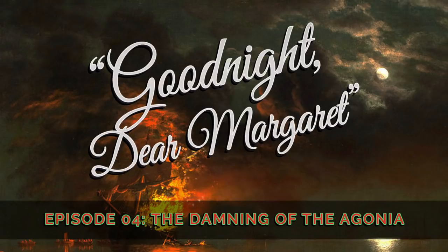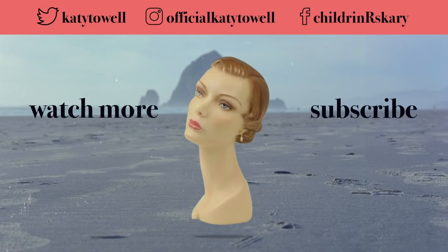Good Night Dear Margaret is written, produced, and narrated by me, Katie Tower. New episodes are posted monthly with a bonus episode for Patreon patrons. Special thanks go out to Chaz Simmons and Colin Hamilton for your support. To learn more, including how to subscribe and support the podcast, visit goodnightdearmargaret.com. We'll see you soon. Thank you.